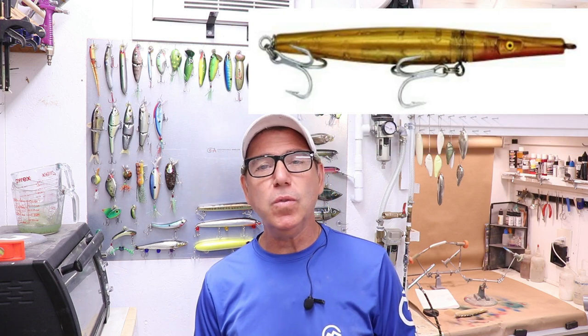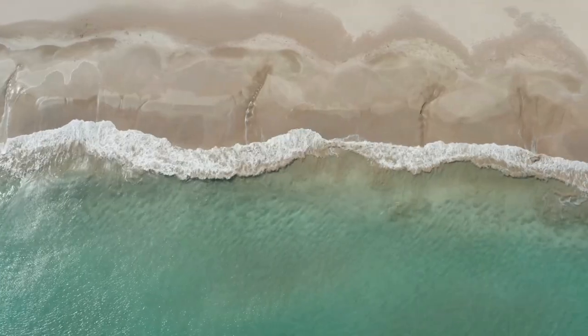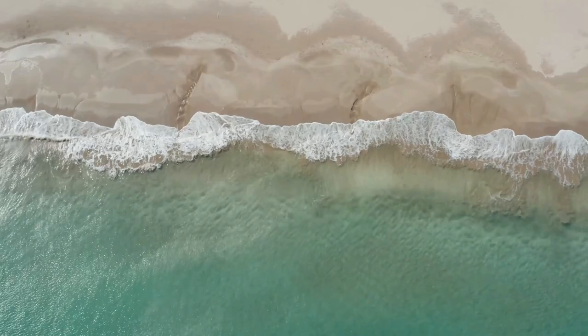Welcome back to the Engineered Angler. Today we're going to make a needlefish. If you don't know what a needlefish lure is, it's an old school wooden plug usually used from the shore for surf casting for just about any species that are running in the surf.